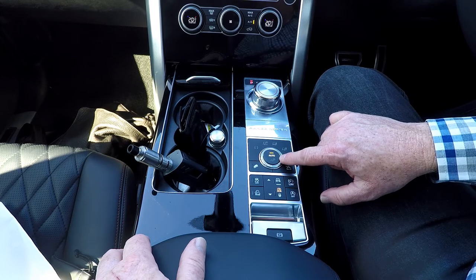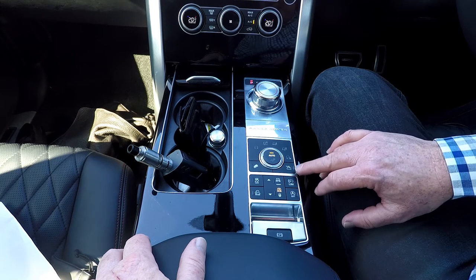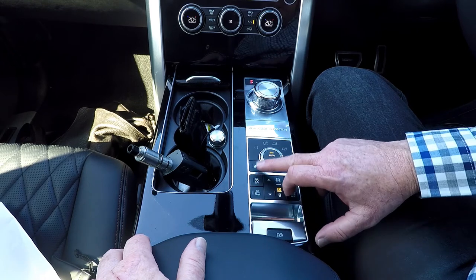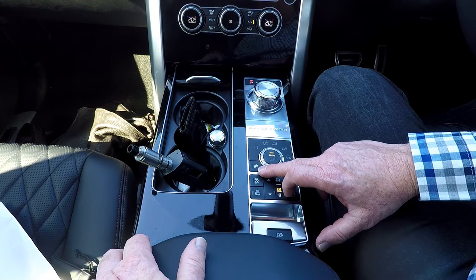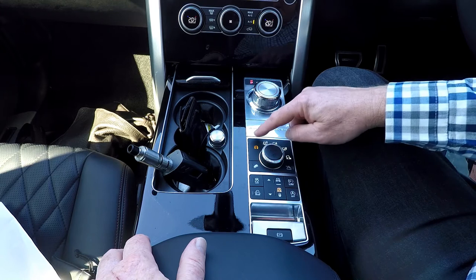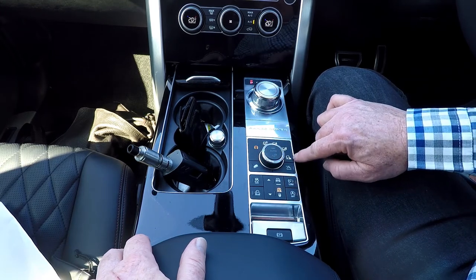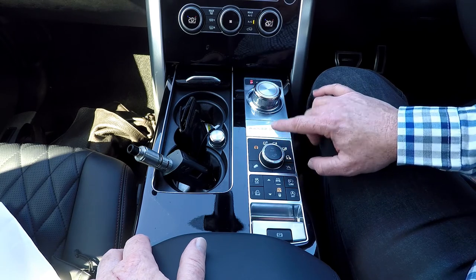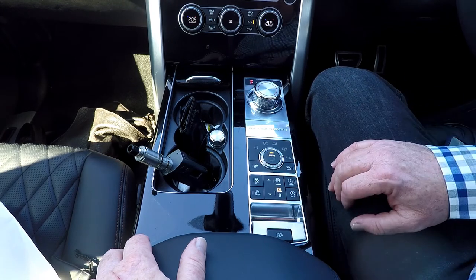The drive mode selector you can leave in automatic most of the time — the car is incredibly clever. You can engage low gear range by pressing this button and engage downhill descent assist with this button. But if you take it out of automatic you have a range of settings: rocks, sand, mountains, snow, road. Let's just leave it in automatic.